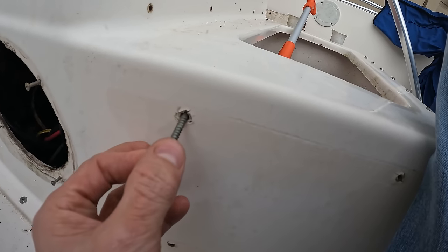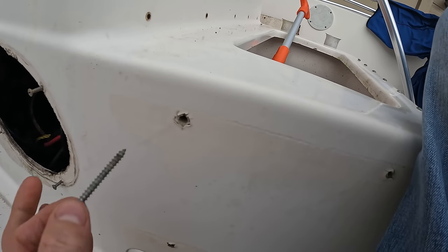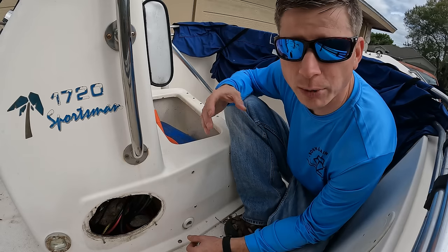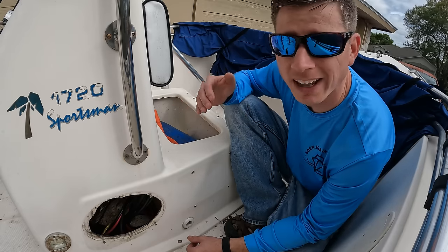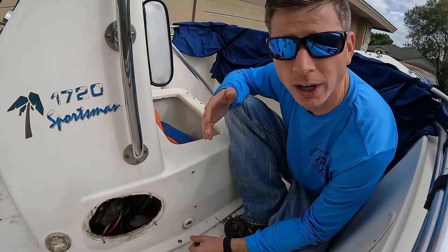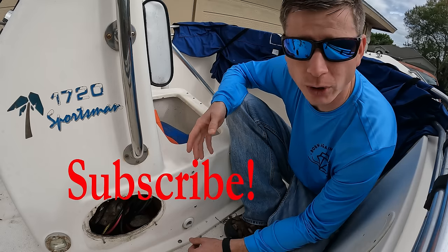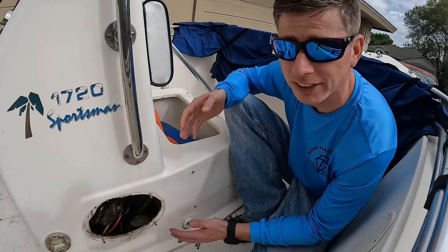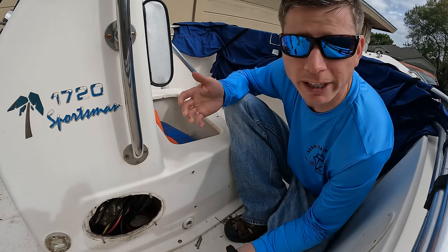We've all seen this before — a screw has stripped itself out of fiberglass. There are multiple different ways to fix this, and they vary depending on how temporary or permanent the fix needs to be. It's more beneficial to know seven different ways to fix this than just one, so if you're in a pinch you can get it fixed and make it more permanent later.